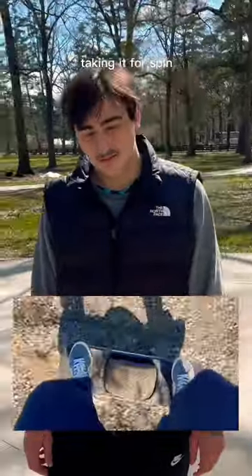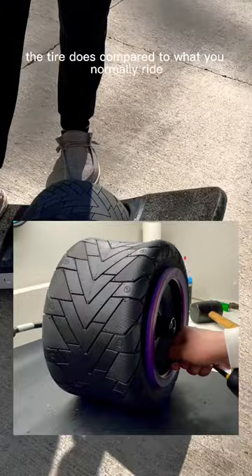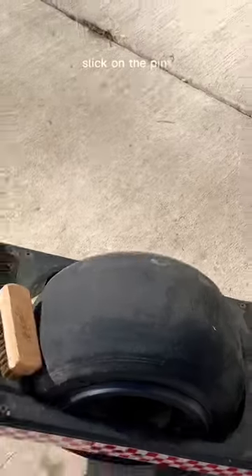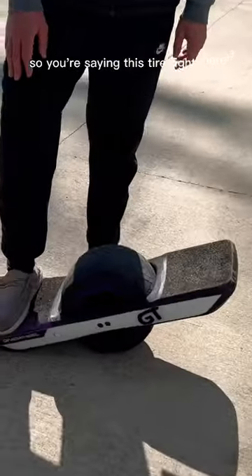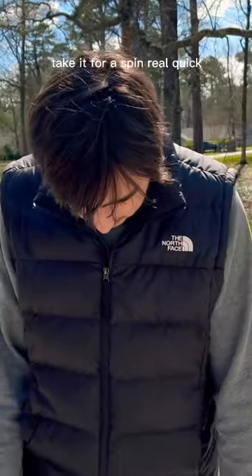You just got done taking it for a spin — what do you feel the tire does compared to what you normally ride? What do you normally ride? A slick, slick on the Pint. The original stock — this is the stock Pint tire. So you're saying this tire right here feels more attached to the ground, more controllable? Take it for a spin real quick.